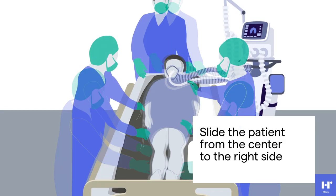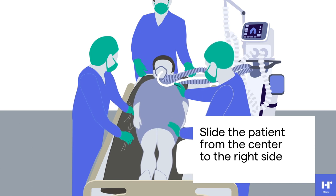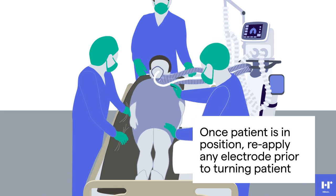On a count of three, the team will slide the patient from the center of the bed to the right side of the bed. Once the patient is in position at the side of the bed, the care team may reapply any electrodes that were in place prior to turning the patient to the prone position.